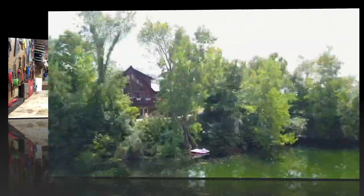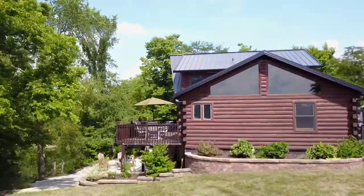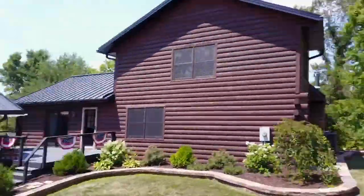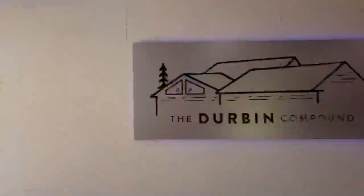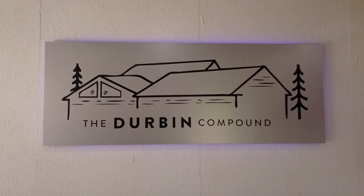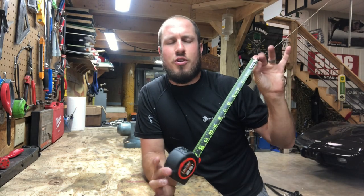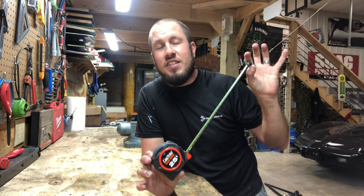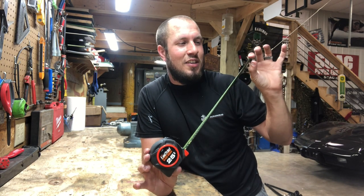Today on the channel is another Awesome Tools Under $30. Up on the chopping block is this Lufkin Black Widow tape measure. These things are awesome. I love them to death.